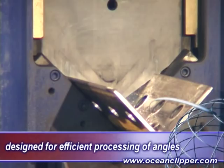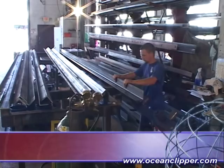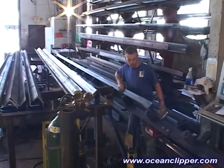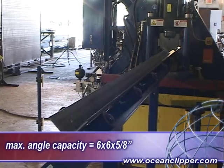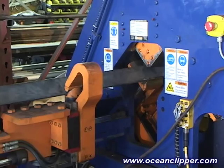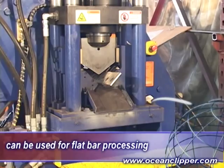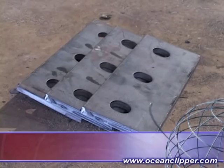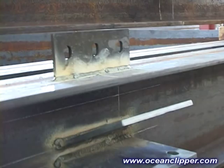The Ocean Clipper CNC angle line was designed specifically for efficient, automated angle production. It will handle angles up to 6 by 6 by 5/8 inch and will process both short clip angles as well as long bracing angles. And while it was not specifically designed to handle flat bar, most of our Clipper owners also use the machine to process flat bar for stiffeners, gussets, shear tabs and fin plates.